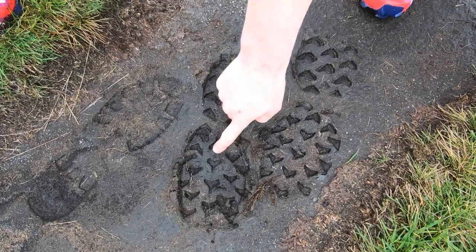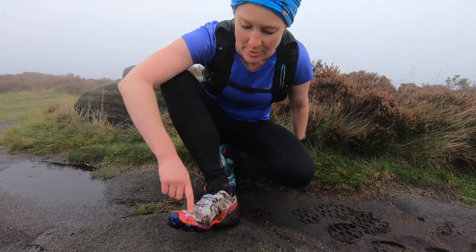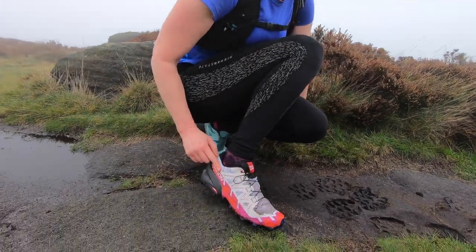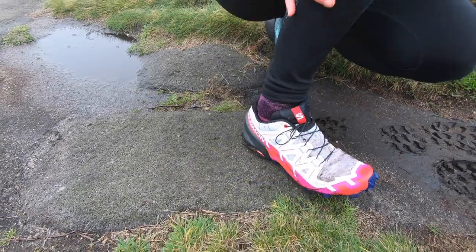You can see the Y-shape on the 6 and the traditional chevron on the 5. Already we've got them quite dirty — and we really don't know why anyone would make a white trail running shoe, but it is now a brown trail running shoe.